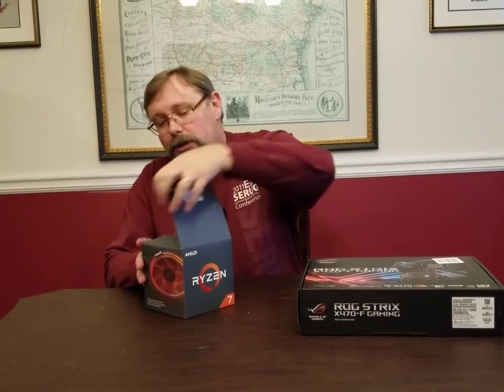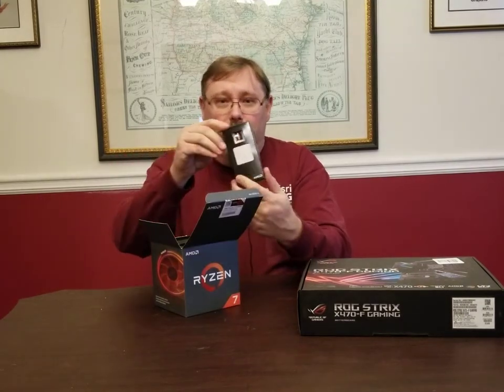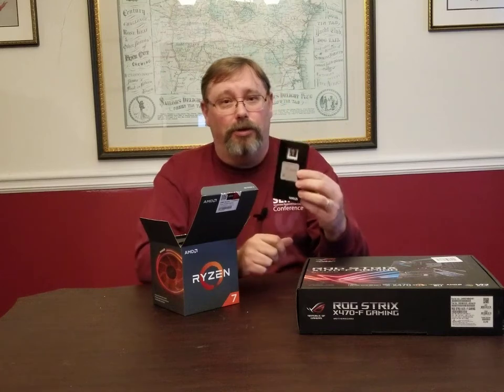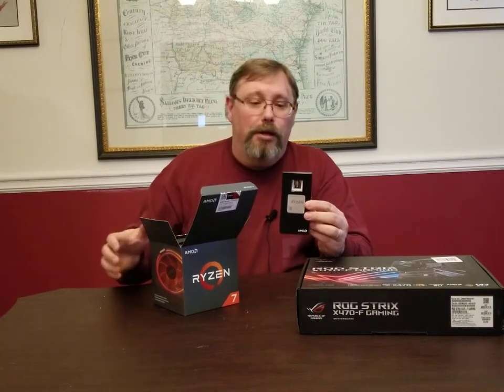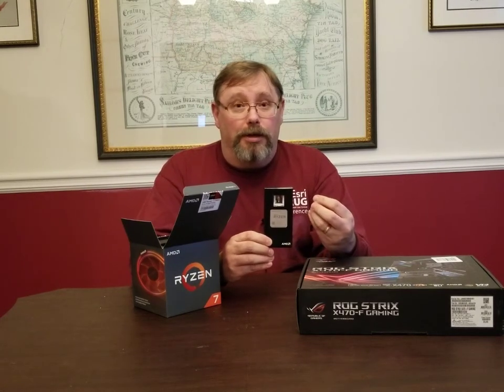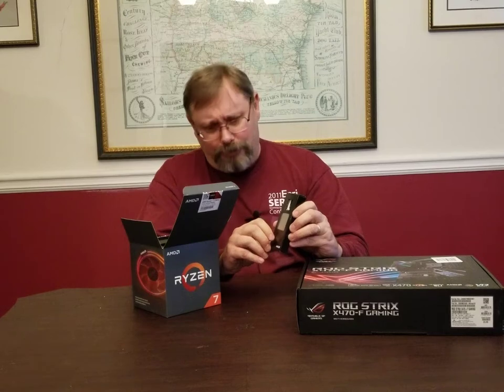We'll get it opened up. So the first thing we pull out in this little box inside the bigger box is the actual processor chip — this is the processor that will go on the motherboard. This is the 2700X with eight cores and 16 threads, so this really should help us out when we're doing some of the 3D rendering in ArcGIS Pro as well as using many of the analysis tools, because it is a hyper-threaded chip and ArcGIS Pro supports hyper-threading. So hopefully we should see a big performance boost out of this chip.